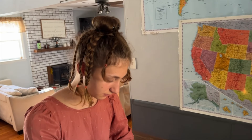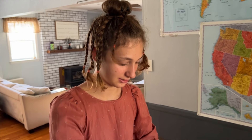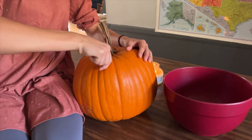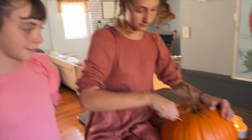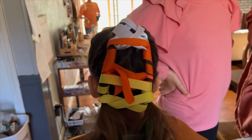We have one girl with a hairdo that looks like a spider — she did it herself. Girls, come show me your hair. And you have a candy corn hairdo.